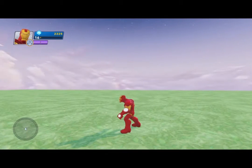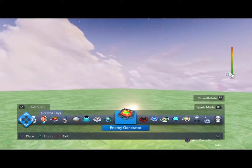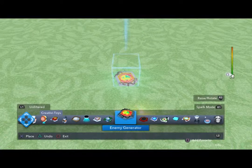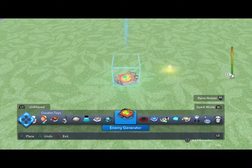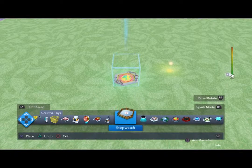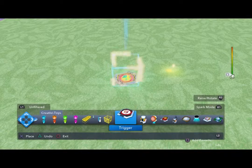On the PlayStation 4 controller, you press the big black button — that brings up your menu. I already have mine on the Creativitoys section. We're going to go through here and look for something called a trigger. There it is — this is the trigger plate that activates all the Creativitoys.